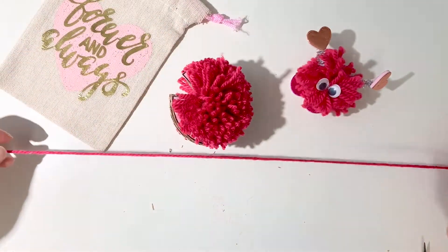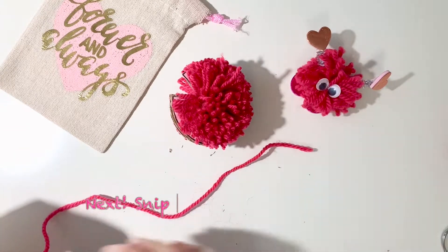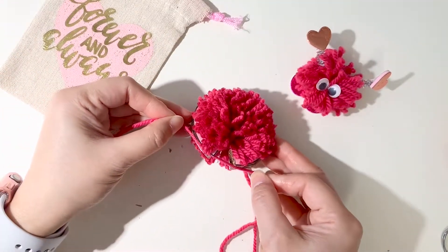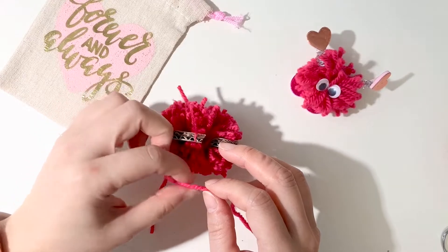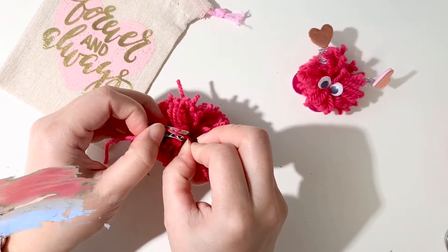Next you need a long piece of thread, so take the end of the yarn and cut a piece out. It has to be long enough to go around the pom-pom. Now make sure your loose yarn goes right in between the two pieces of the pom-pom maker — look carefully. You can use your finger to try to open up the two pieces carefully and just slide it in.